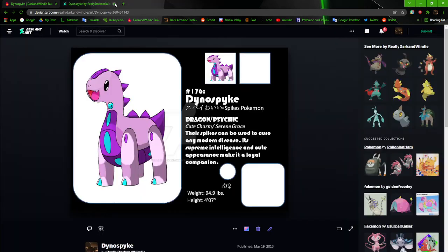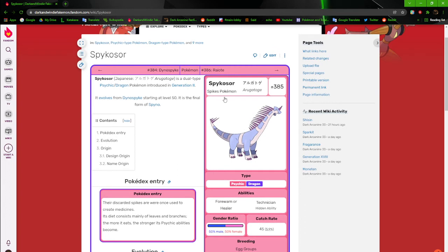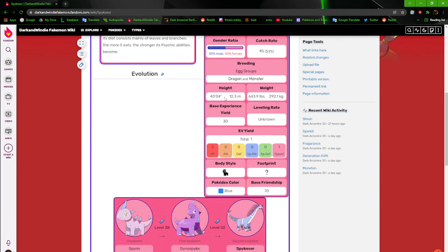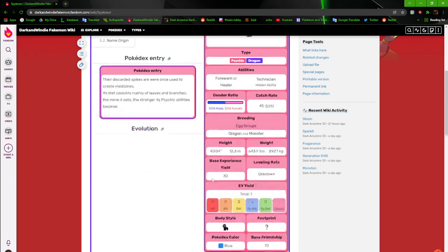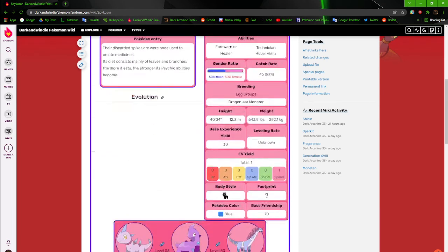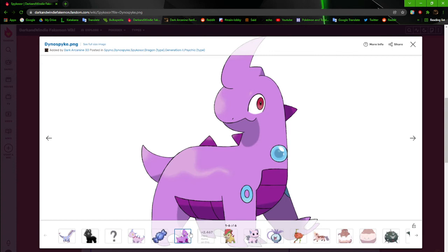The Spino line is based on a Mamenchisaurus — I think — and Argentinosaurus, the long-necked sauropods with spikes going down their backs. You can see Spino and Spikosaur look clean and consistent with one another. Dino Spike is the outlier, so it's going to have to get a revamp pretty soon to make the line feel cohesive.